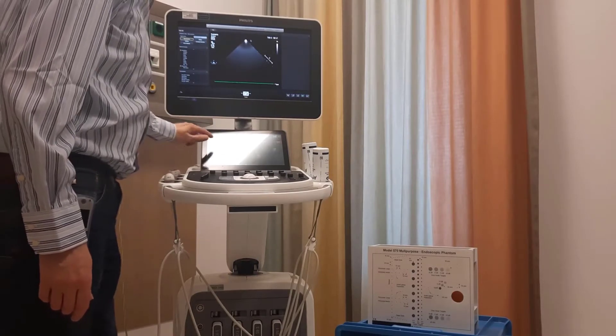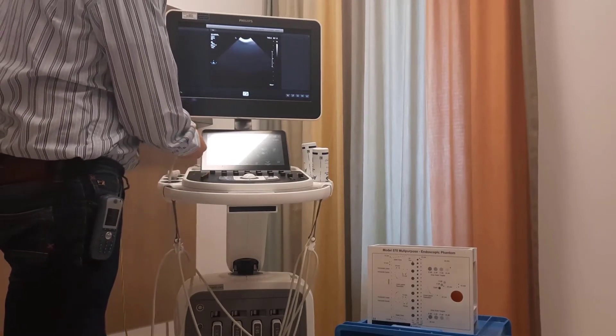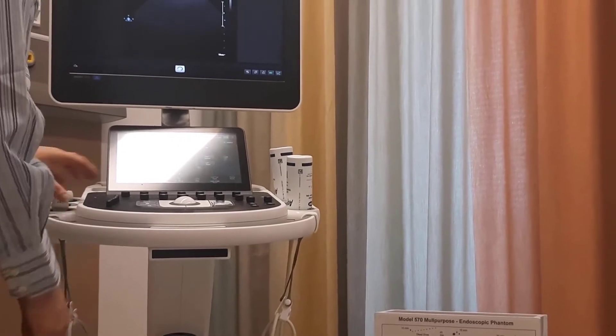This is the convex transducer. You can see that when I touch the face, you can see an ultrasound image.